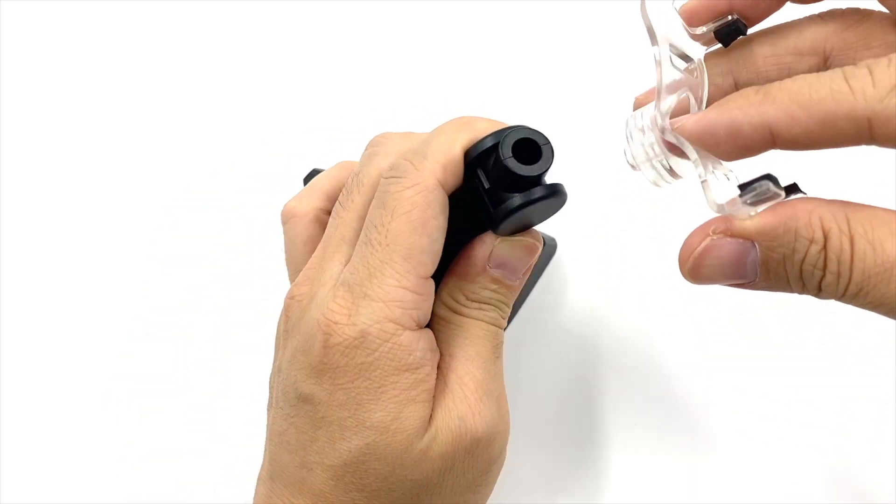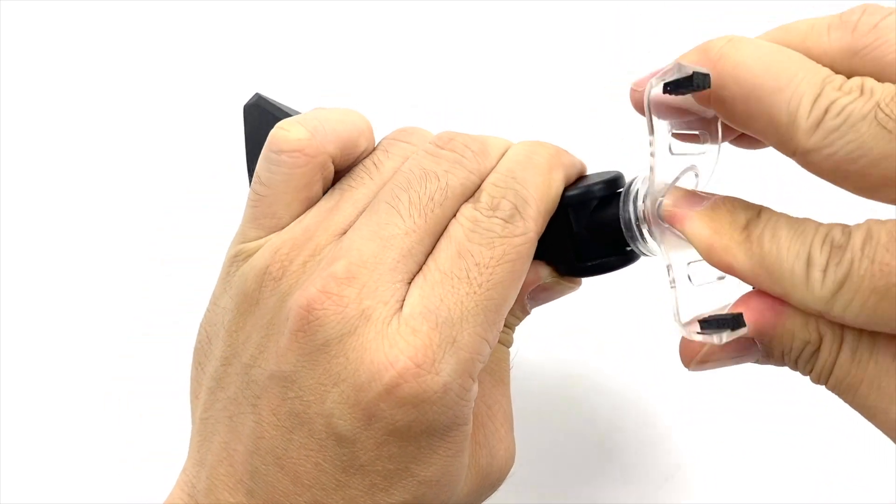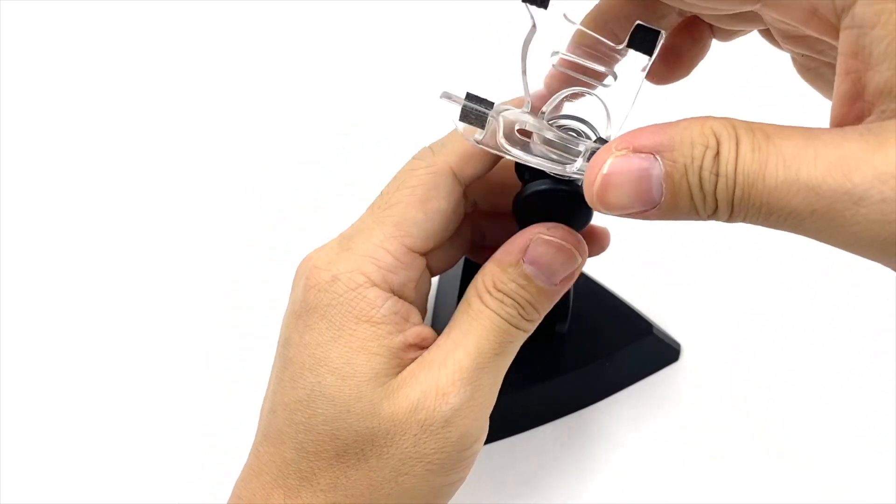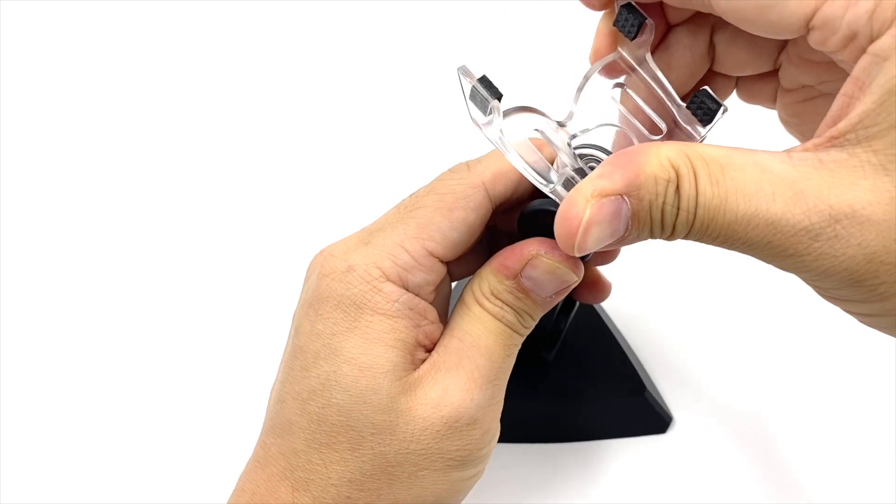So you simply attach it onto the top. It's very secure. This part here can be rotated.